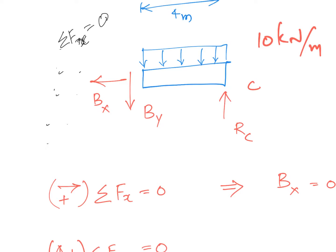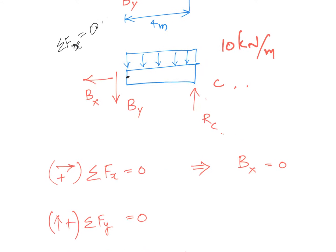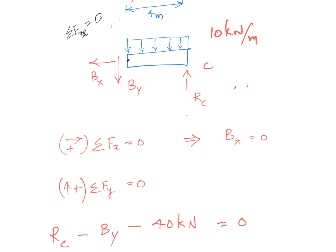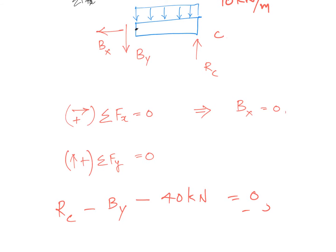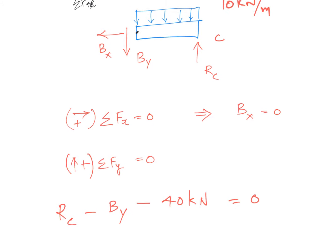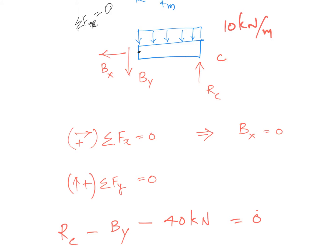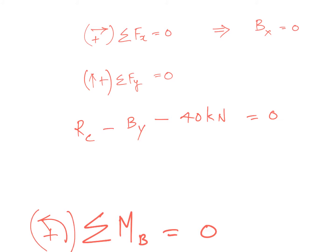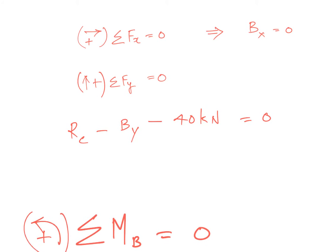Now I can take moments about this point to evaluate Rc. Taking summation of forces in the y-direction, with upward as positive: Rc minus By minus 40 kilonewtons equals zero. That 40 kilonewtons comes from the distributed load of 10 kN/m over 4 meters. But we have two unknowns and only one equation, so we need another equation from the summation of moments.